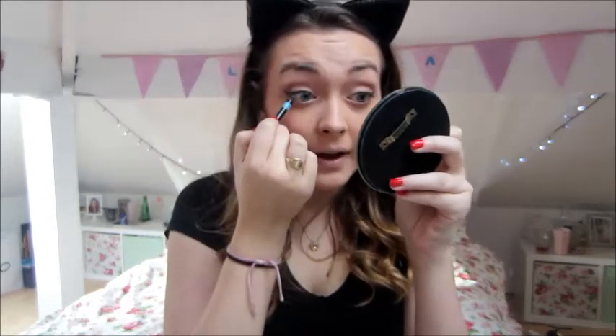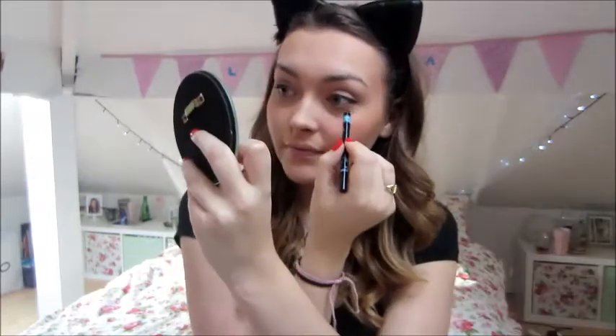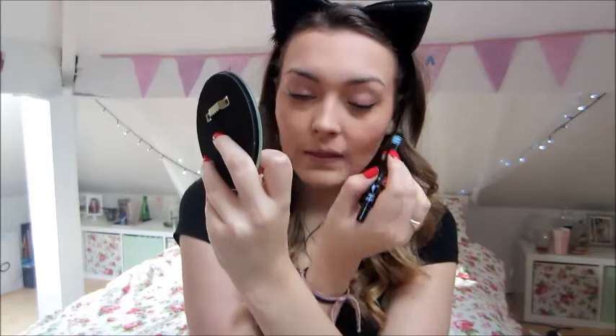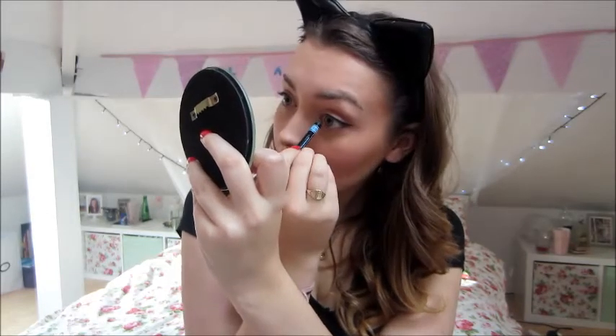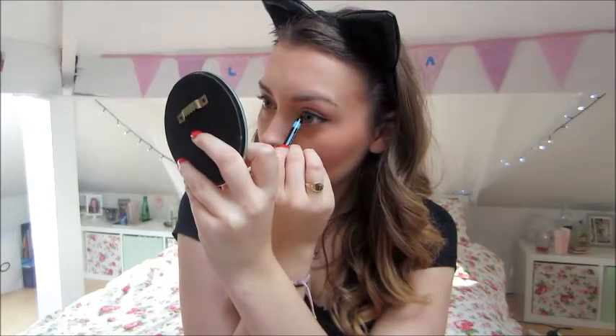Next I'm going to apply eyeliner to the inside of my top lash line — the waterline, tight line, you get what it is. I'm using the Barry M Bold Black Waterproof Eyeliner because it doesn't move all day. You can lift your eyelid up to do it if you want — I find it's easy just to look to the side. It kind of makes your lashes blend in with your eyeliner.